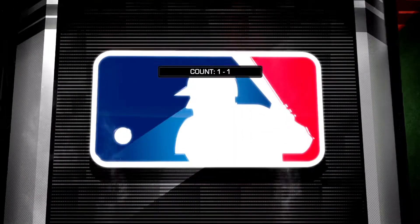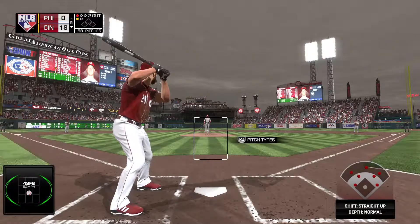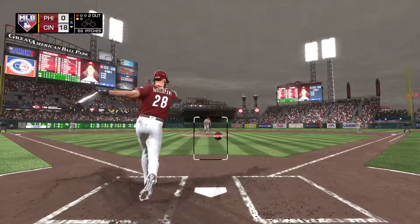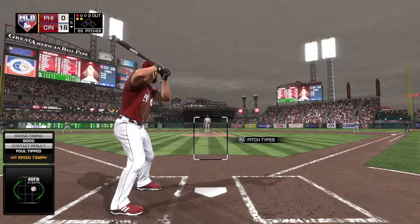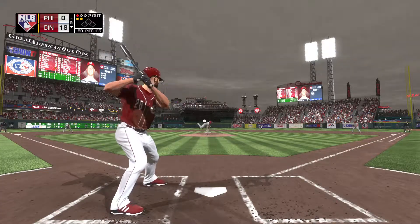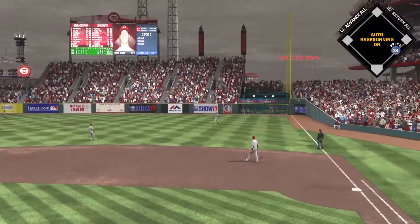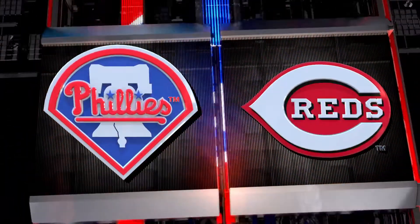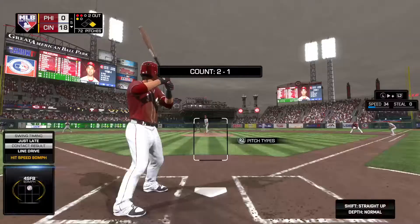When a manager talks about hitting being contagious, that is exactly what we're talking about. One guy tees off and the guy behind him starts to feel a little bit more confident, a little bit more focused. The next thing you know, you've got three home runs in an inning and your entire offense is off and running. This season is off to a rough start for him — getting your hat handed to you early, you look up and see your ERA in the double digits. It takes a long time to get an ERA to come down when you're only pitching an inning or two at a time.